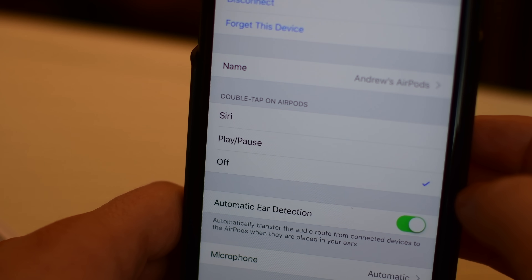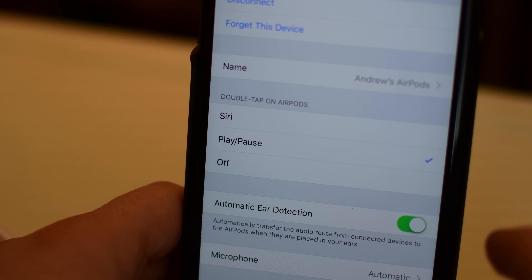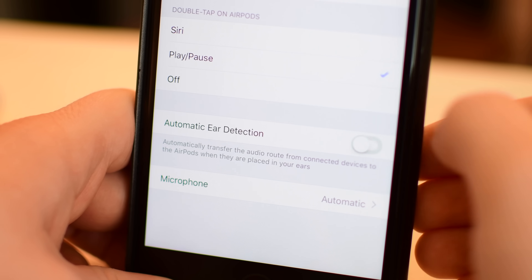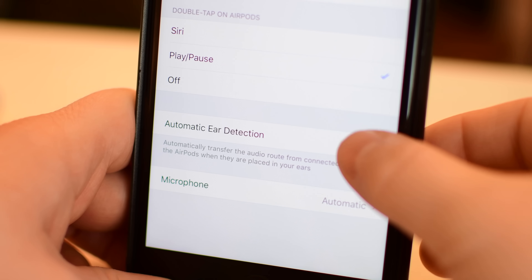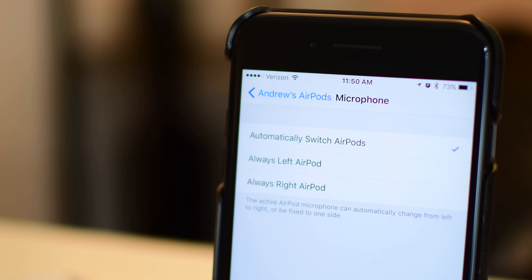When you double tap on the AirPods themselves you can do different things — for instance, you can use Siri or play/pause. I leave it on play/pause instead of Siri because that's what I do most often. If I really need Siri I prefer to just use the Hey Siri feature on my iPhone.